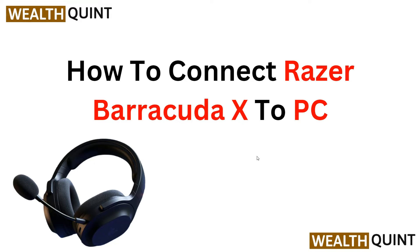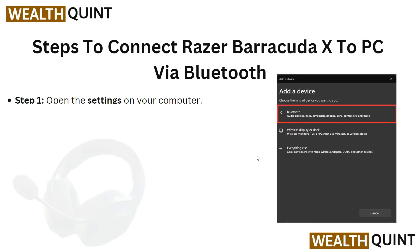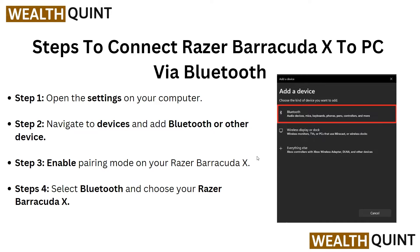Hi guys, welcome back to the YouTube channel. In this informative video, we will guide you through the process of connecting your Razer BlackShark X headset to your PC. We will provide step-by-step instructions to ensure a seamless setup, whether you are a gaming enthusiast or simply looking to enhance your audio experience. Now let's start — here are some steps to connect the Razer BlackShark X.